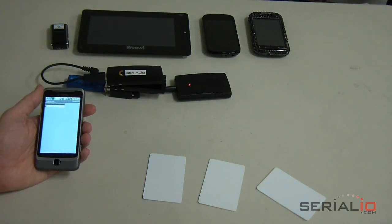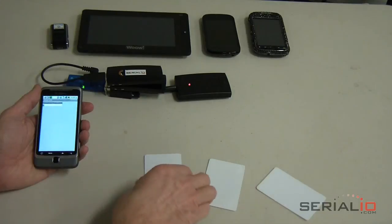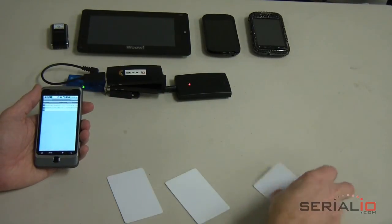The reader is supported on hundreds of mobile device models, easily making it the most flexible reader of its kind in the world. For more information, please contact SerialIO.com.